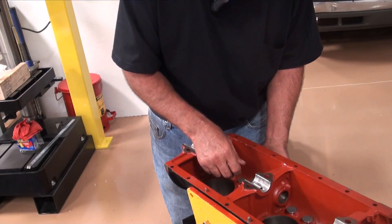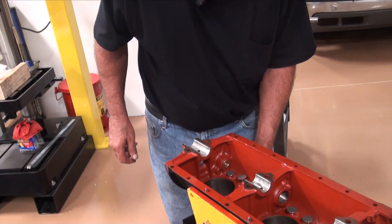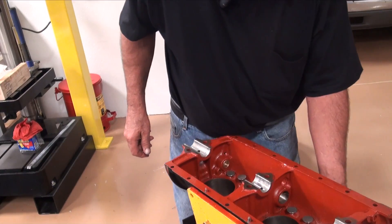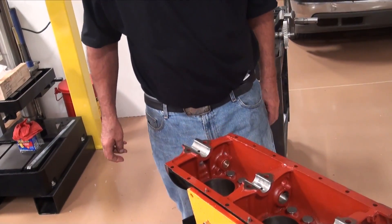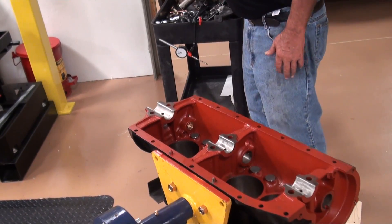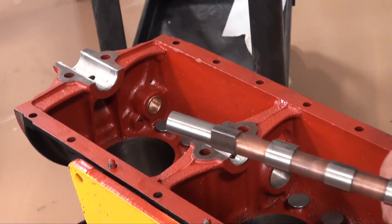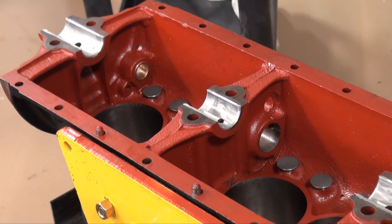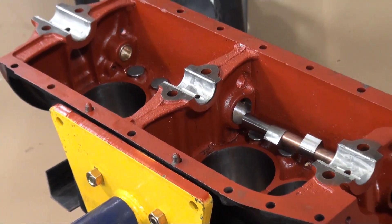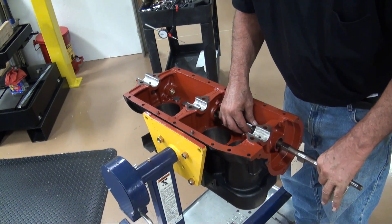Just the weight of the lifter should let it sink down to the bottom — and that's what we've got going on here. We've got a good fit on them. We're going to reinstall our cam. We already pre-lubed our bearings from earlier, and now we'll go ahead and just put the cam in. This will be the last time this cam will be out of here — I hope, I hope, I hope.